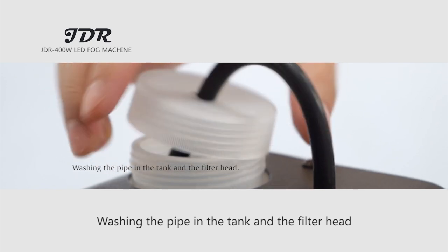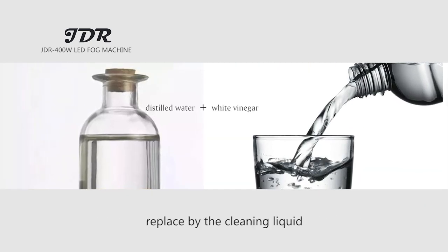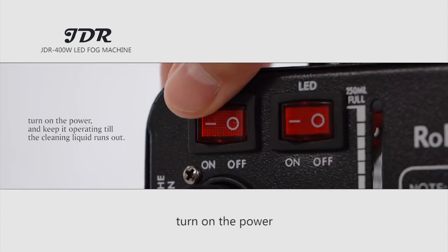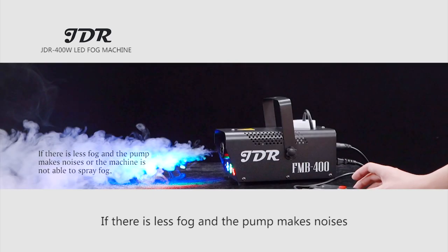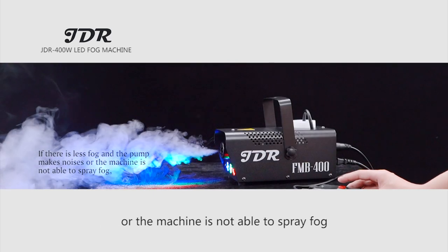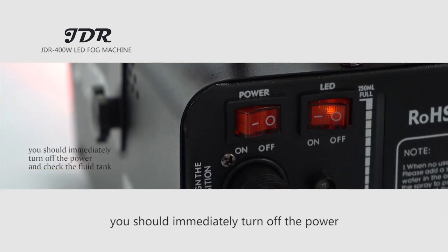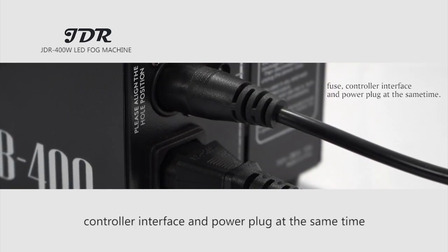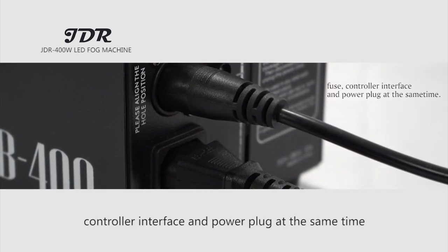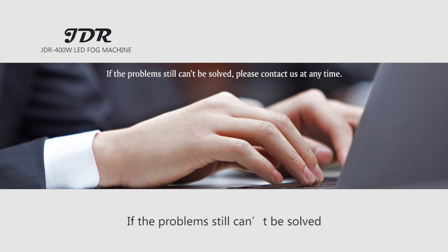Wash the pipe in the tank and the filter head. Pour out the fog liquid and replace it with the cleaning liquid. Turn on the power and keep it operating until the cleaning liquid runs out. If there is less fog and the pump makes noise, or the machine is not able to spray fog, immediately turn off the power and check the fluid tank, fuse, controller interface, and power plug. If everything looks fine, try reconnecting the power plug and try again. If the problem still cannot be solved, please contact us at any time.